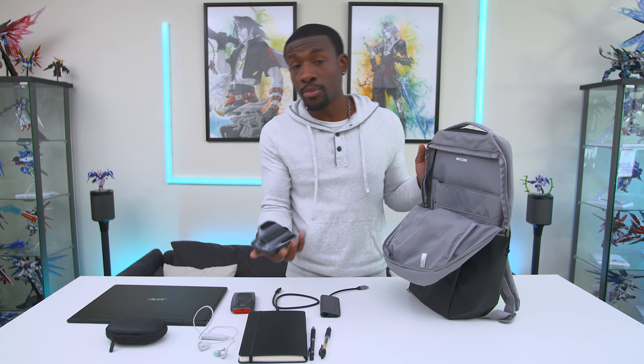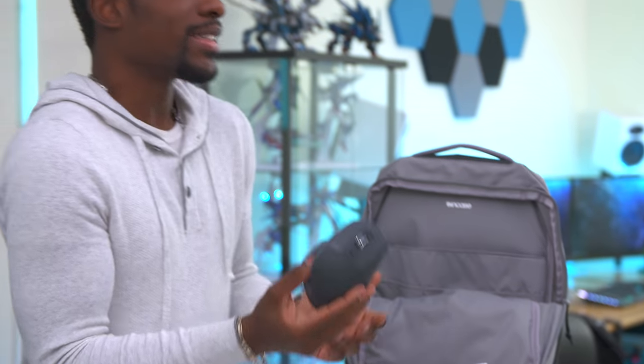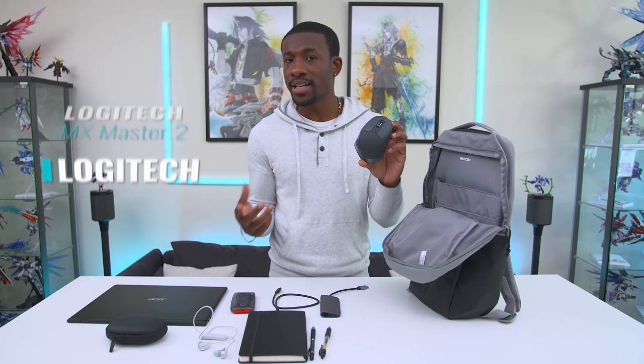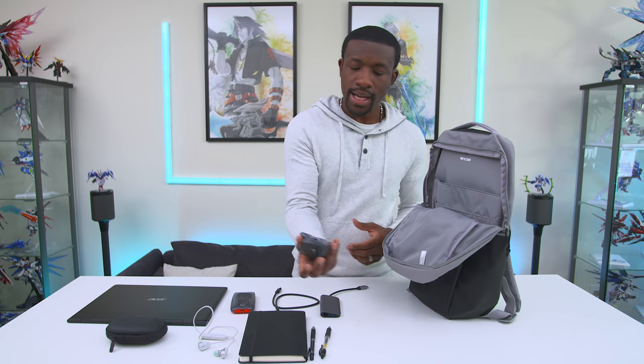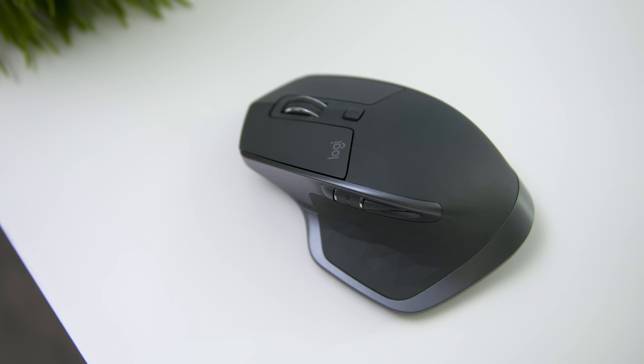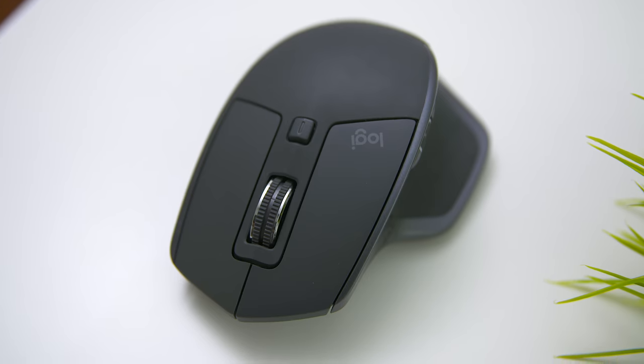Of course with a laptop we also need a mouse. It might be a bit of a cop-out since it's one of the most popular mice out there, but it just works so well. This is the Logitech MX Master 2 — a great, super comfortable mouse. If you carry multiple devices, this thing can switch between them with the press of a button and can pair up to three devices. It's a no-brainer why so many people use it.